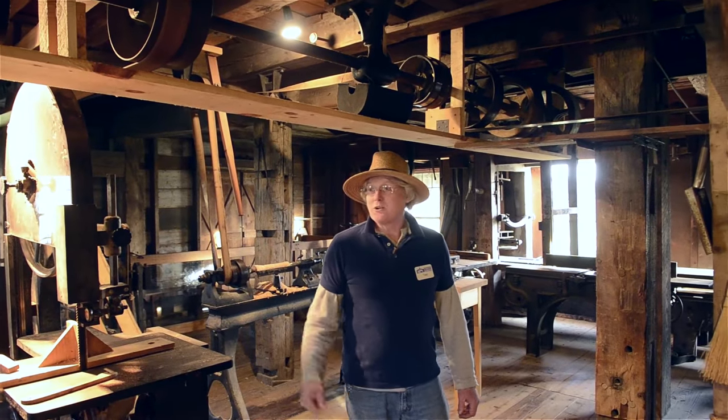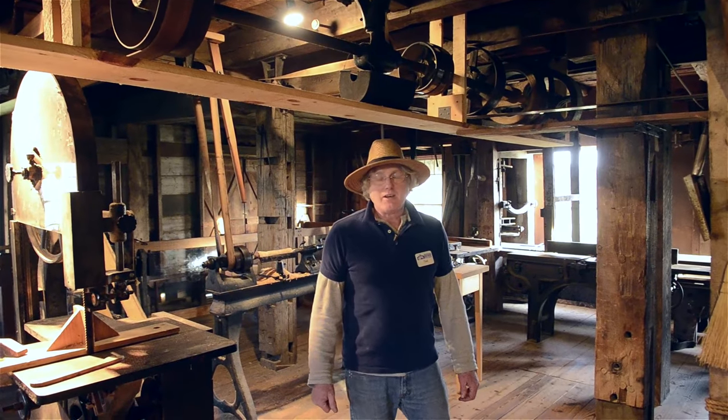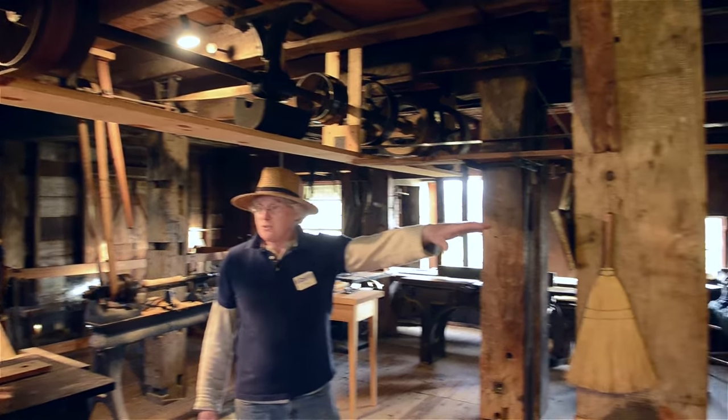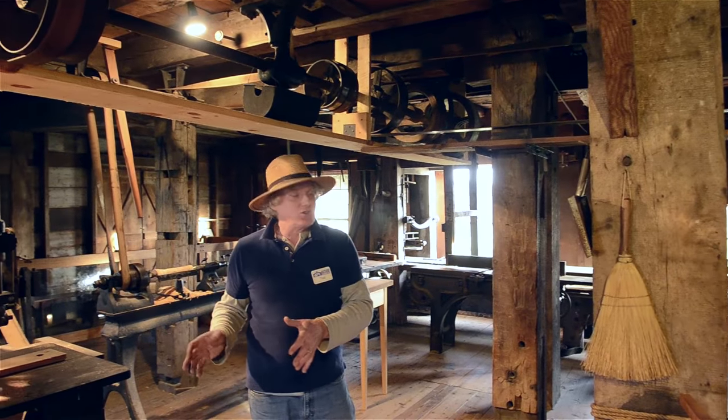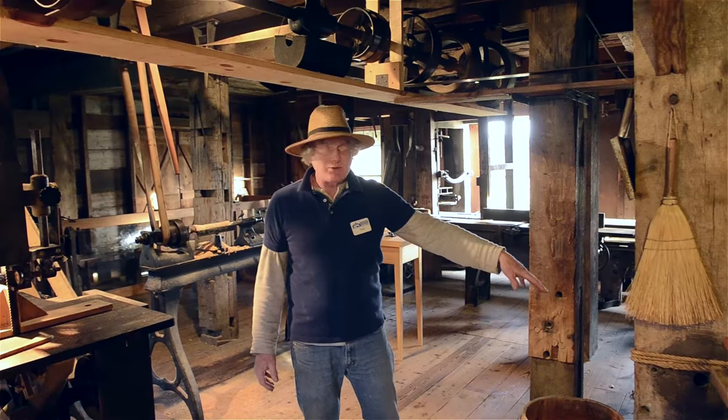Hello, I'm Ted Williams. We're at the Hancock Shaker Village in Hancock, Massachusetts, and we're at the machine shop. One half is the laundry, one half is the machine shop, and it was all ran by this water turbine since 1858.